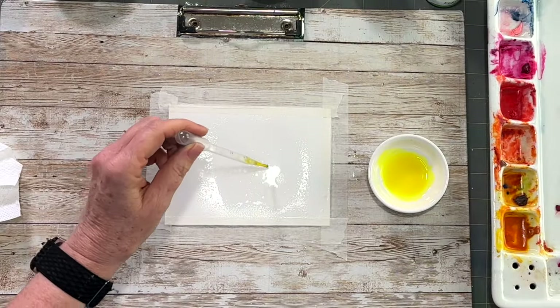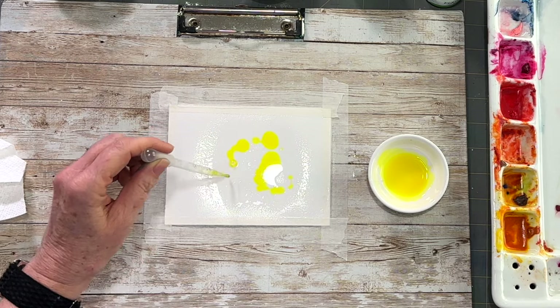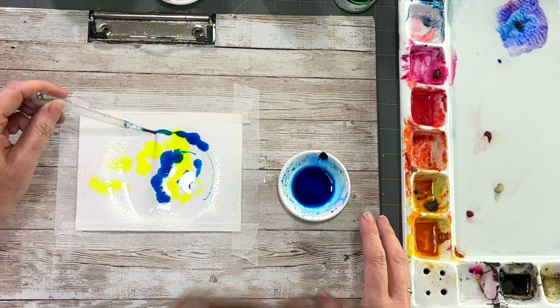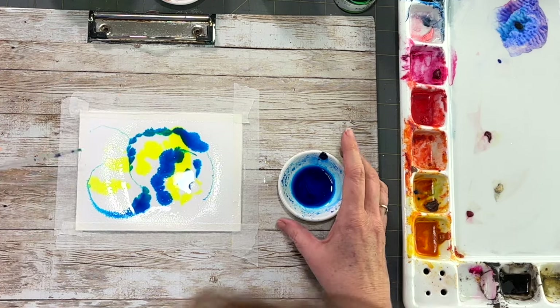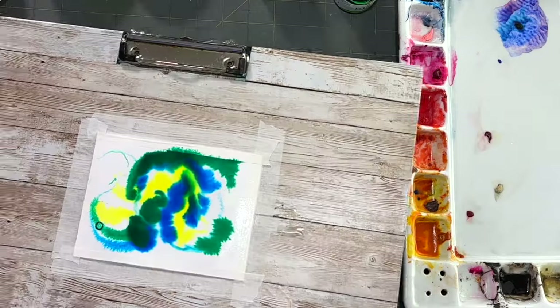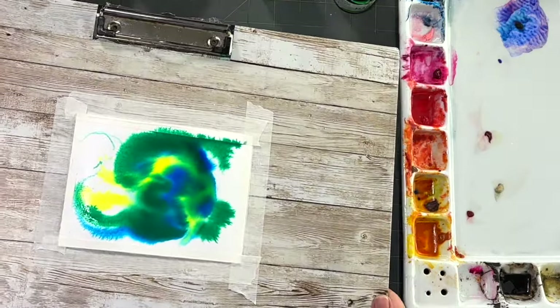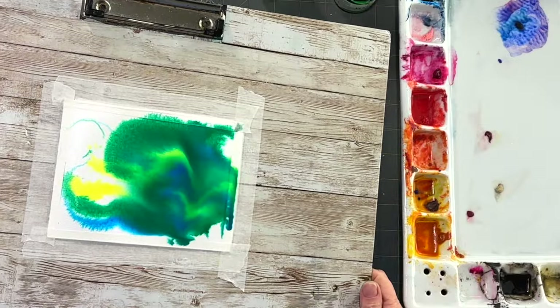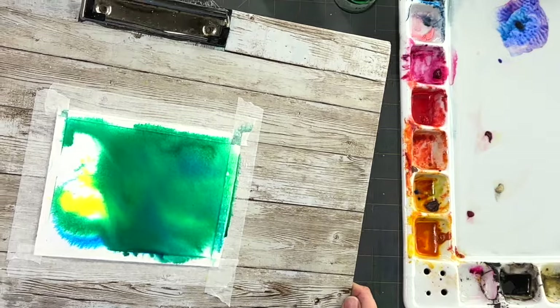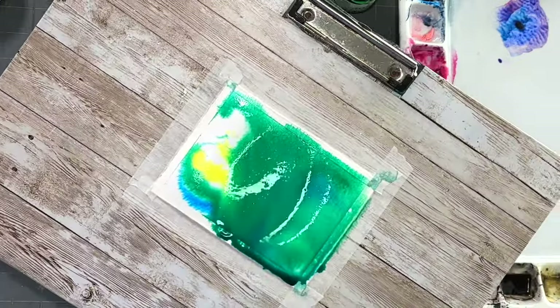I planned on pouring the colors onto my paper and then moving the paper around so they kind of mingle together. This just produced one solid color, but that's okay — because I'm using three colors I do want that nice cohesive aqua color to stain the whole background so I have something to work with.